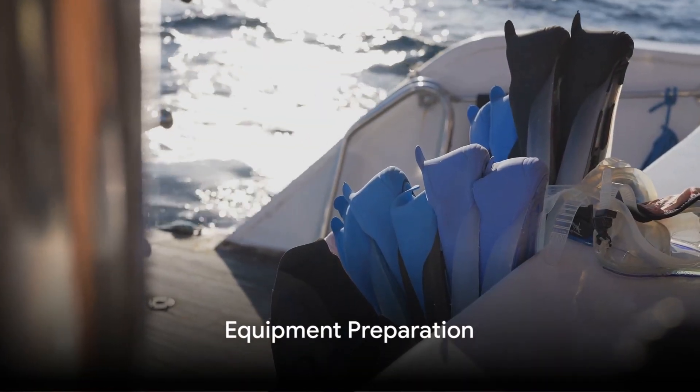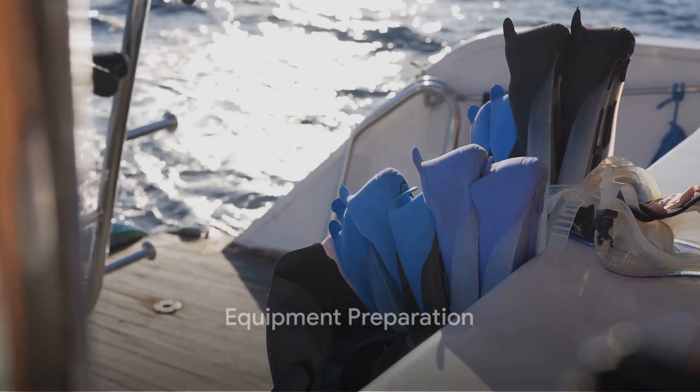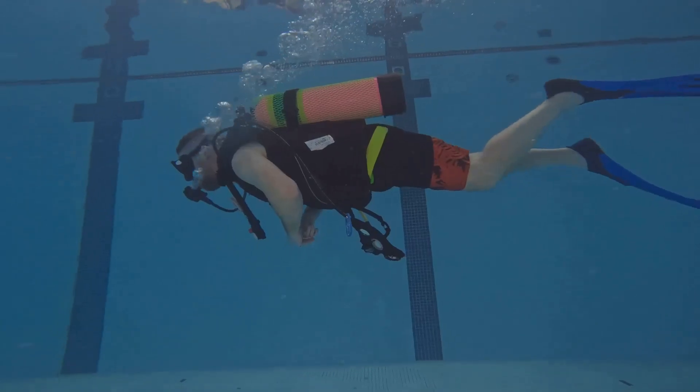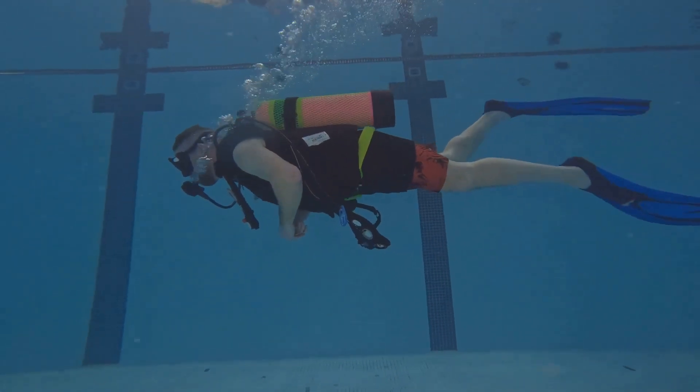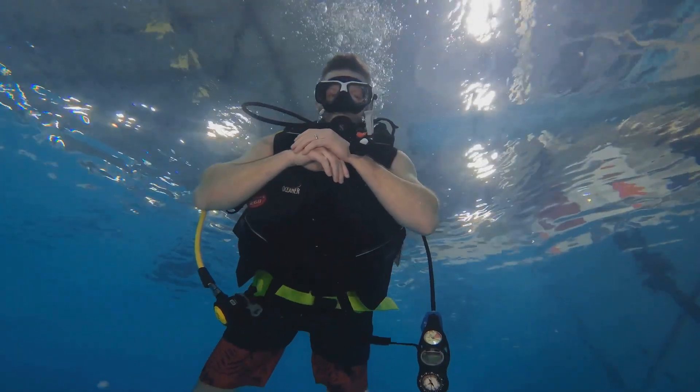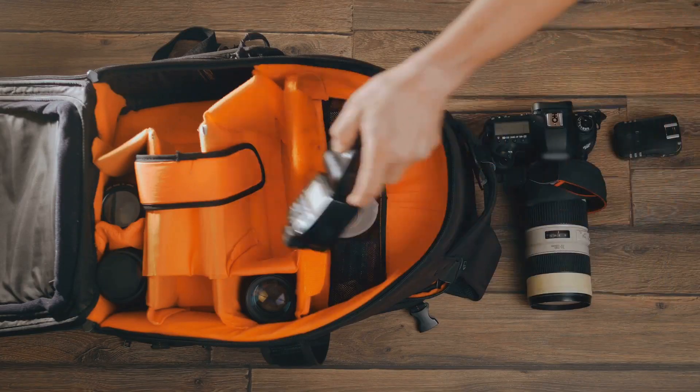First off, you need to ensure you have all the necessary equipment. This includes dive gear such as a mask, snorkel, fins, wetsuit, buoyancy control device, regulator, and a dive computer. Don't forget a dive knife for safety and a waterproof bag to store your belongings.